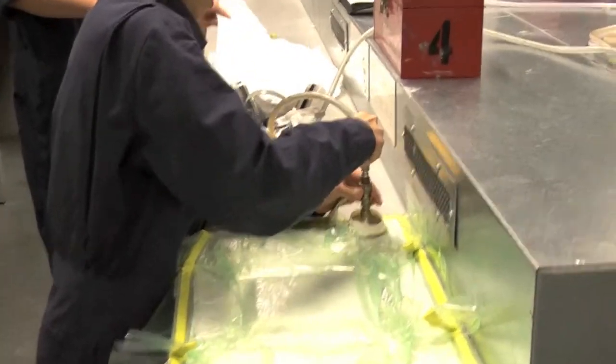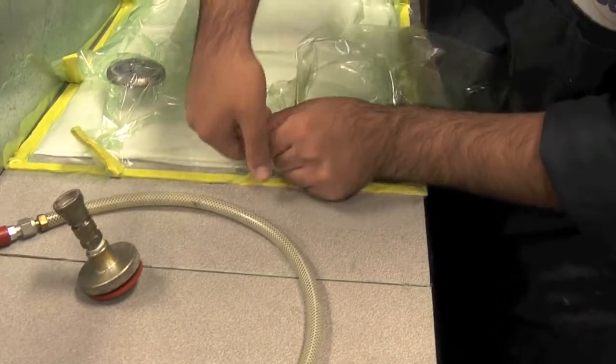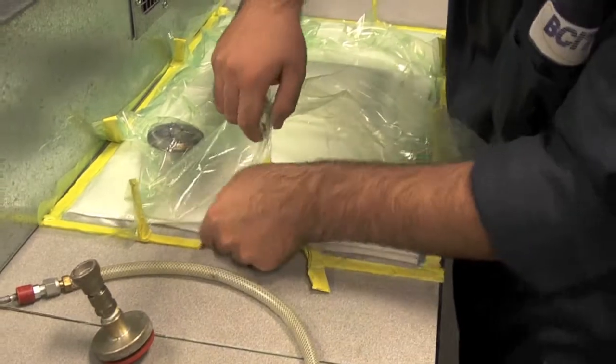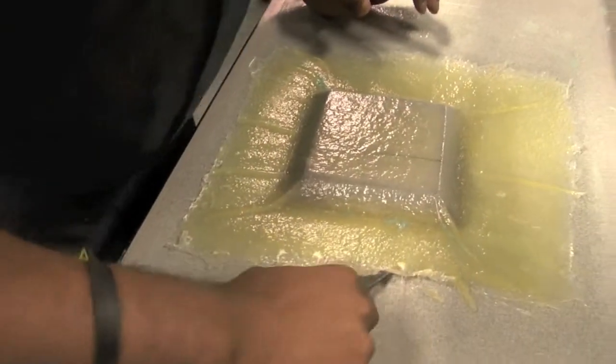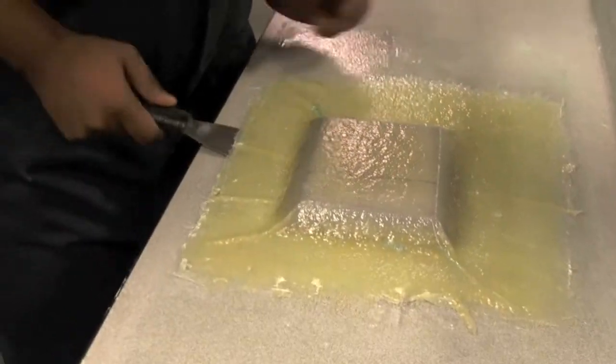Turn off the pump and disconnect vacuum lines. P9 will require a little effort to release from the table.